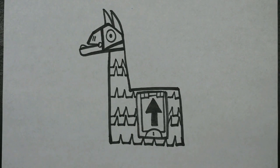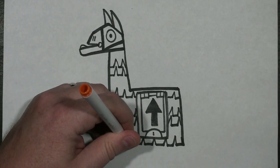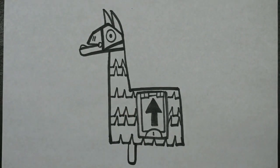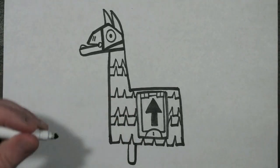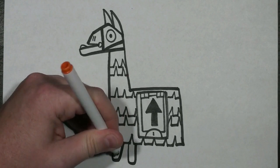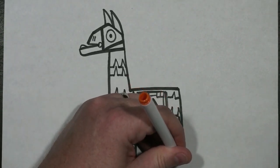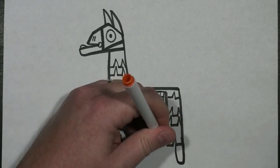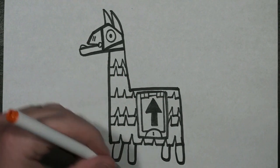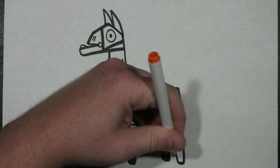To draw the llama's legs, I'm going to start here at the bottom. I'm just going to draw a little rectangle down — one close to the edge and one slightly further away — and then do the same thing on the back side. At the bottom of each, I'm just going to fill in a small chunk to make the hooves.